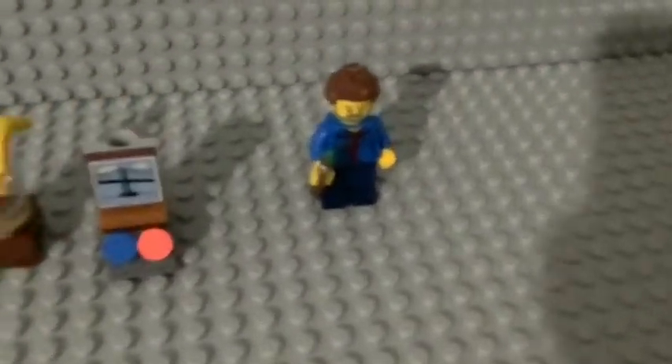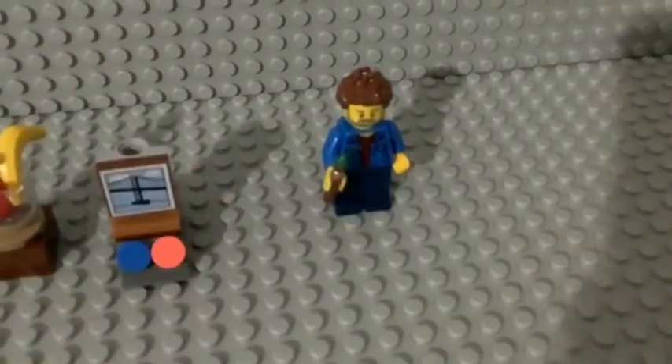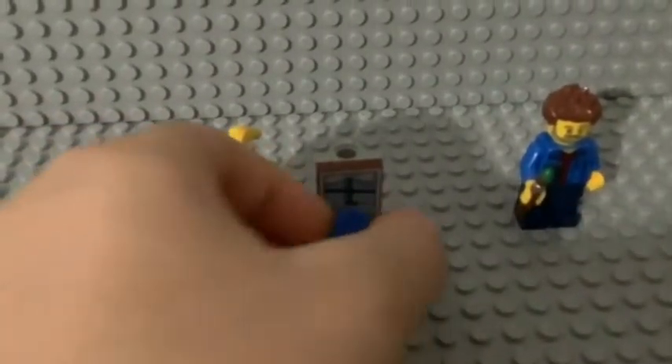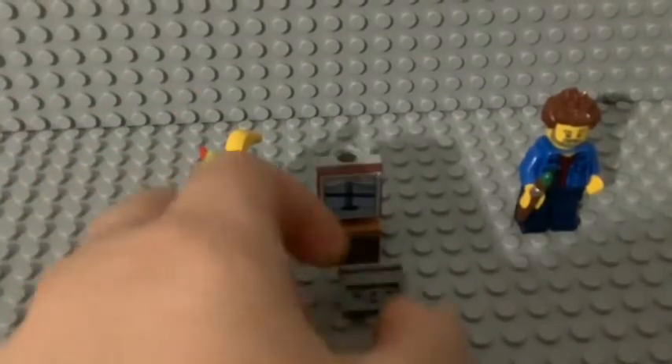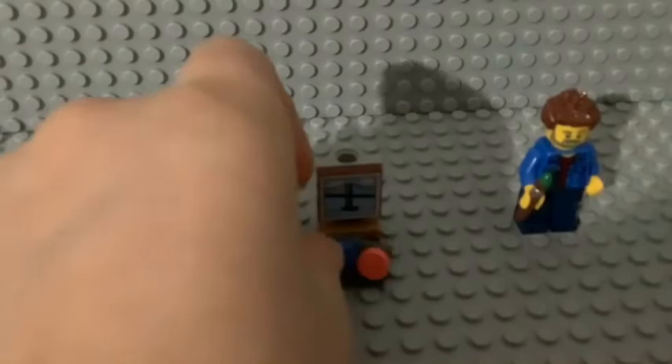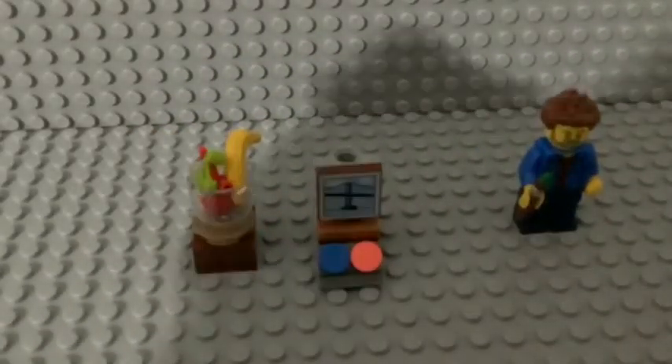How to build a Lego canvas painting. Here is a minifigure with a paint brush, here you've got all the paints, and here's the painting. Here is the artwork you're gonna paint. You will need these Lego pieces.